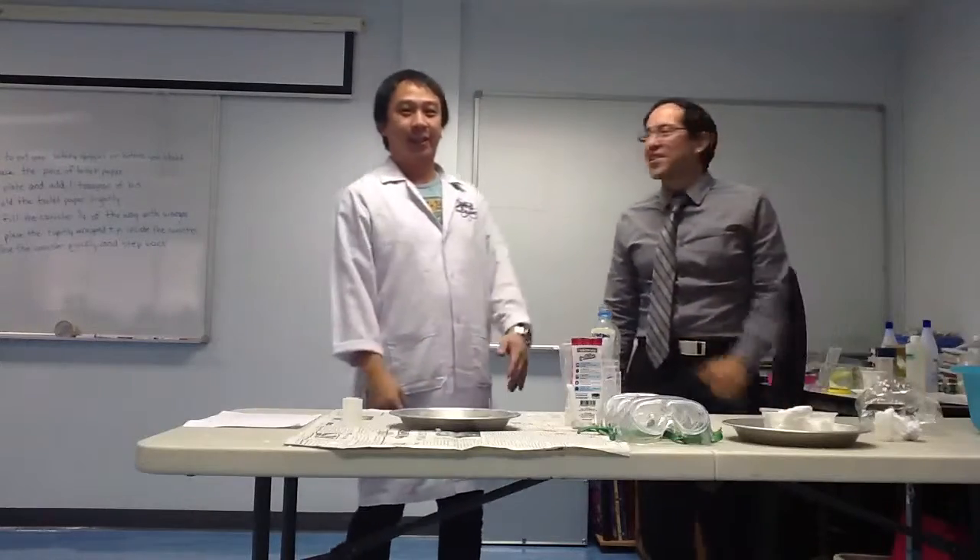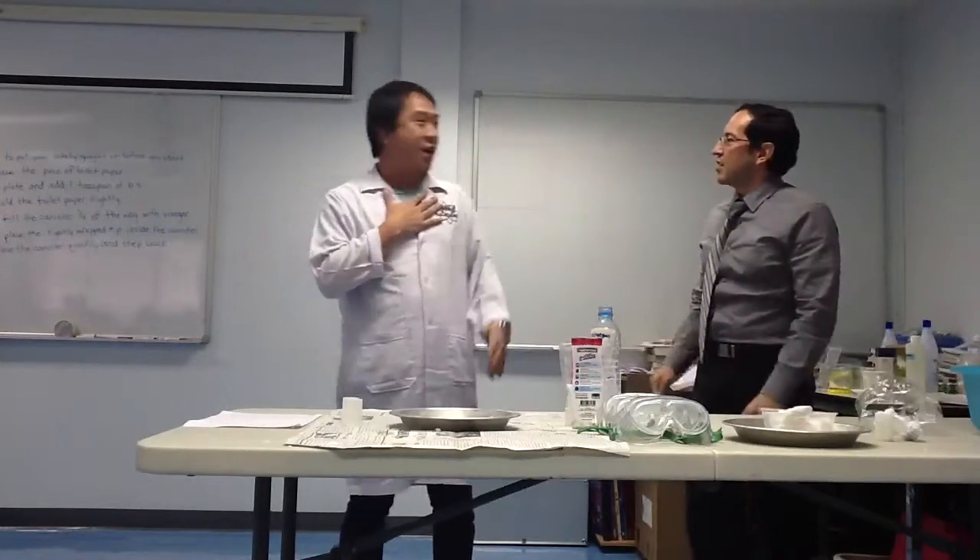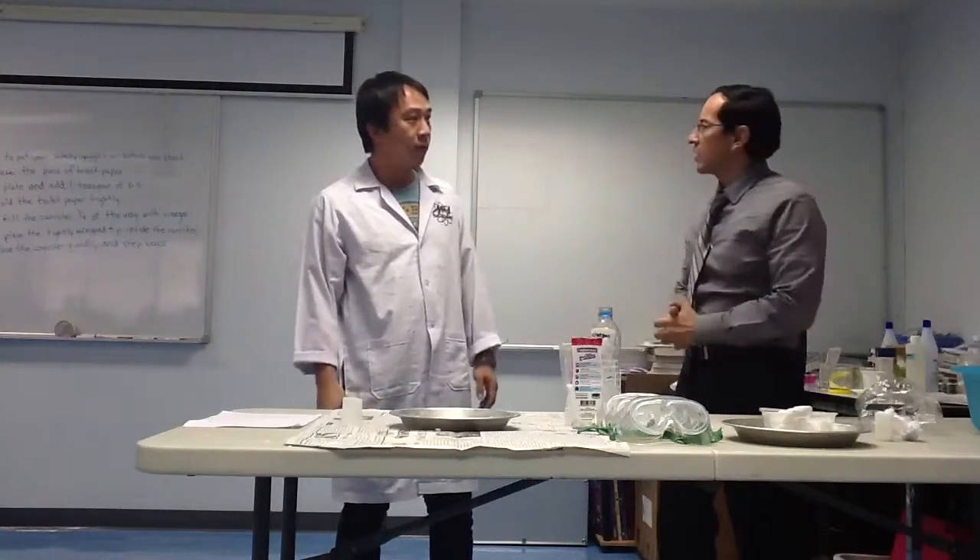Hello everyone, I'm teacher George and I'm here with Dr. Dona. Dr. Dona, pleasure to meet you. So Dr. Dona, what do you have for us today?